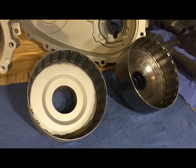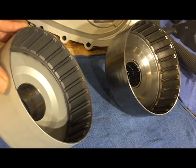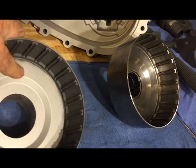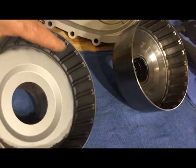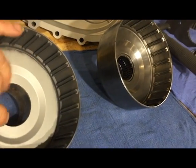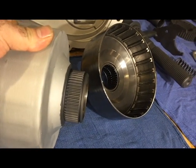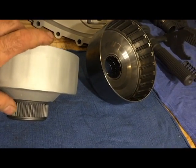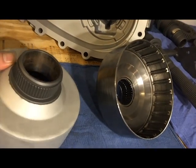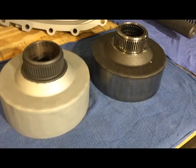Here's the clutch drum. As you can see from the coating, the lighter coating is what sheds the oil, and the darker coating is your PTFE. It's coated on the outside as well as where the gear sits. You can see the difference.